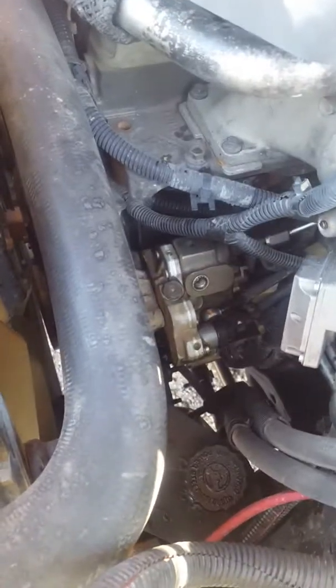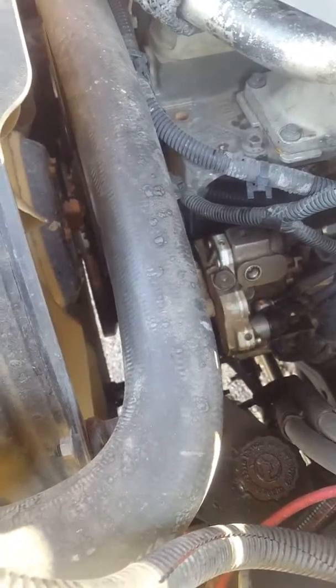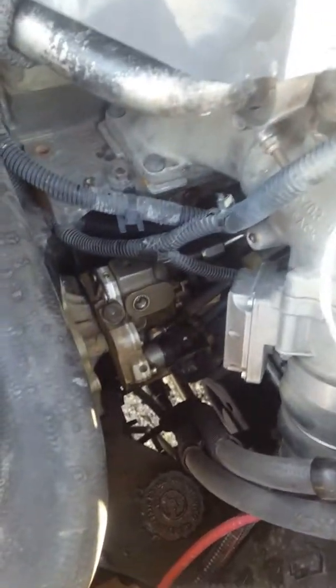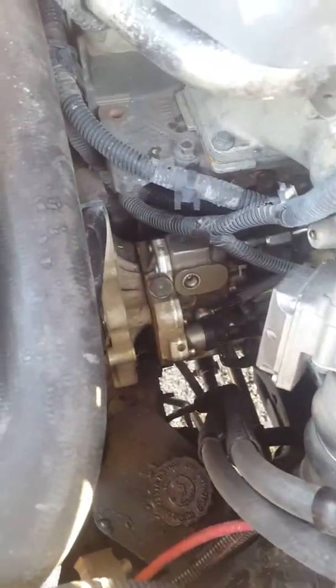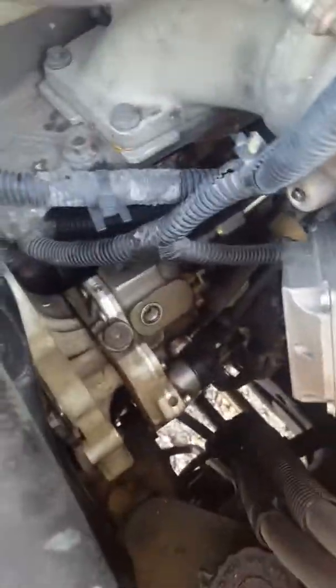This video is about changing a high pressure injection pump for a 2007 and a half, probably through 2010 or 2012. I didn't find any good information on this and it's my first time, but here are a couple things I've learned so far. There are three bolts holding this bad boy on that you have to take off.